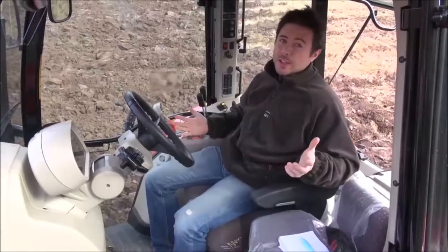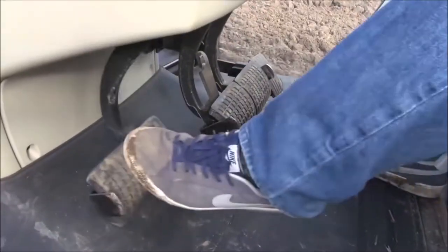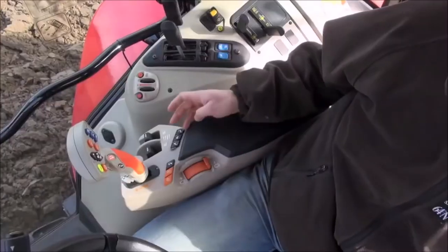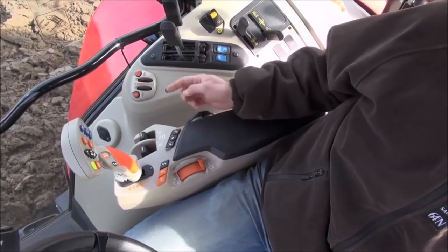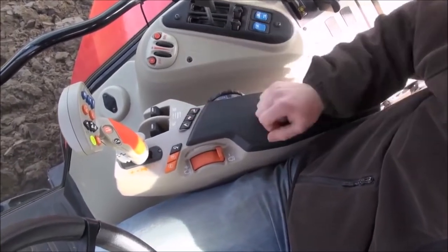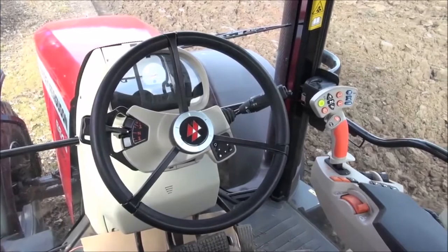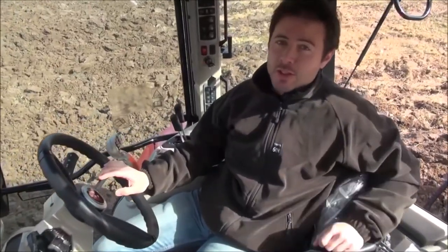So what don't we like? Well, first of all the pedals are far too close together — you've got the clutch pedal and the brake pedal, and if you're not careful you could easily stand on the wrong one. The switches for the rear linkage: there's a separate button to put it in the neutral position and you have to press that twice to unlock it every time you switch the engine on, which is a bit of a faff. Generally the cabs are pretty nice, and if I had to pick one to spend the day with it would have to be the Massey rather than the New Holland.